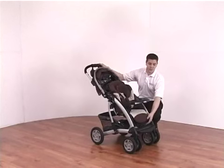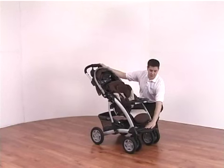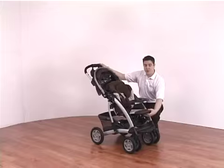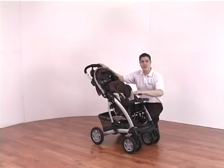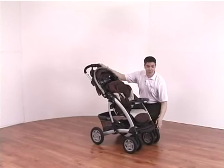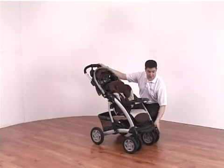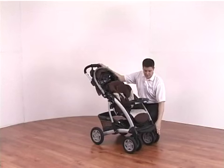You also have an adjustable calf support — currently in the low position so the child can put their feet down, but you can have it in a flat position very simply, and when using the soft carry cot you can lift it up and lock it into place to enclose the carry cot. You have a foot rest and also lockable swivel wheels, which are rubber wheels so they will last longer and give a much more comfortable ride.